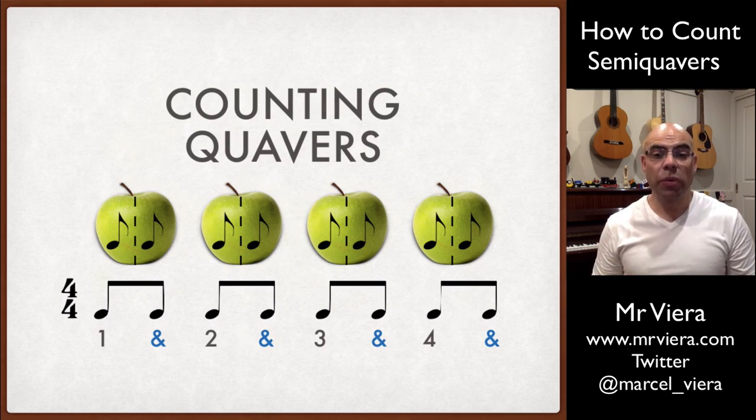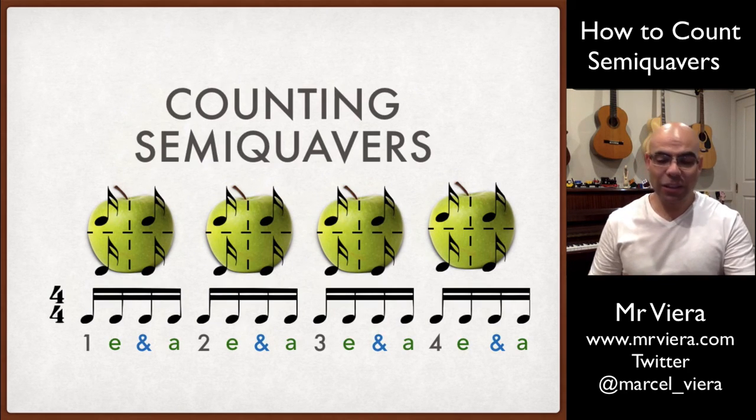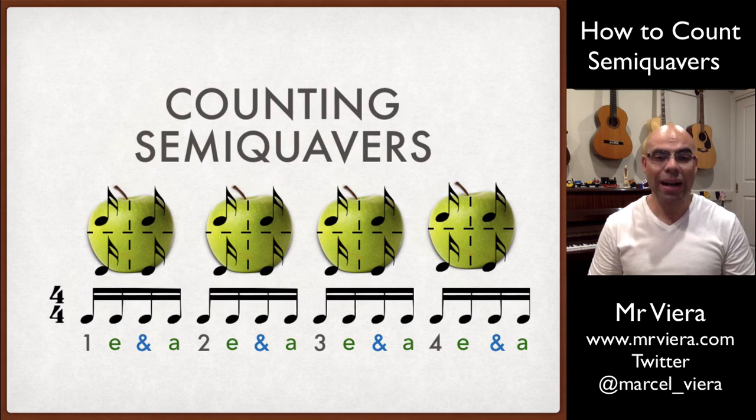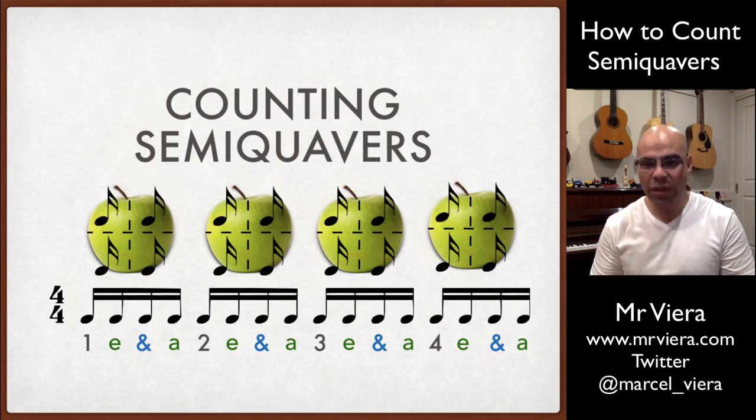So what happens if you want to divide semiquavers? Well, this is where the counting gets a little bit trickier. In order to divide our beats into four, we need something to represent each subdivision or each quarter. We keep the one and we keep the 'and', but what really helps is to count: one E and R, two E and R, three E and R, four E and R.